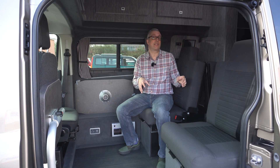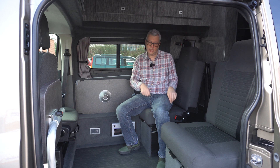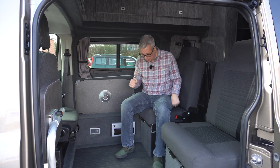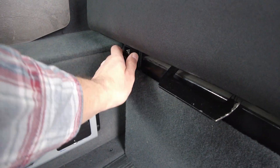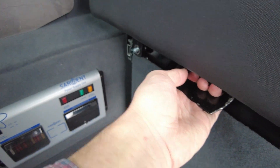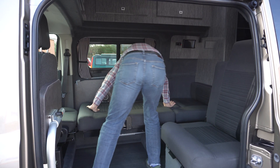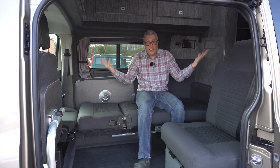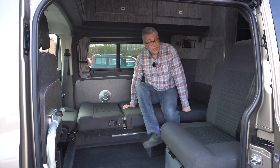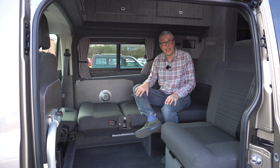Things are a bit different inside this van. As you can see, you've got these two rear travel seats with this particular option, and these fold down into two single beds. You just unscrew the knob at the base and then pull the whole thing forward and it simply slides down to make a bed. If you rotate the swivel cab seat, you get a longer bed layout too.